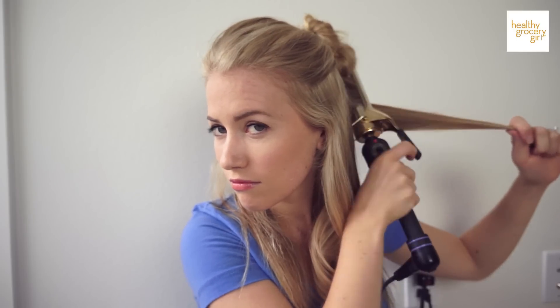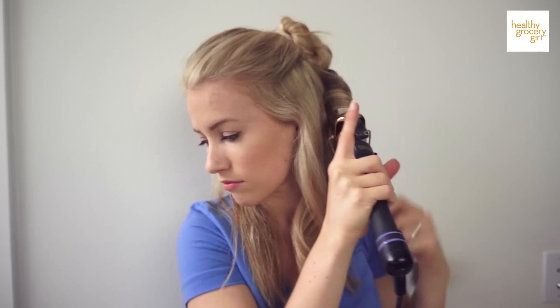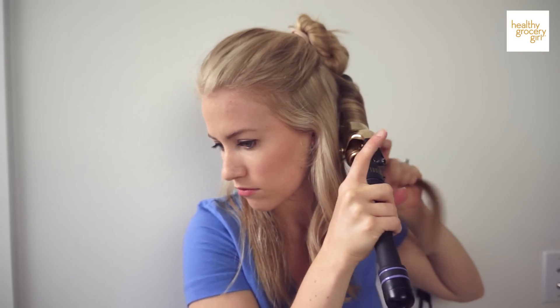I'll keep following this technique, curling away from my face. I like to kind of run the curling iron through the hair first, and then the second time is when I'll roll it up — that just helps the hair get warm, prep it, and hold the curl a little bit better.